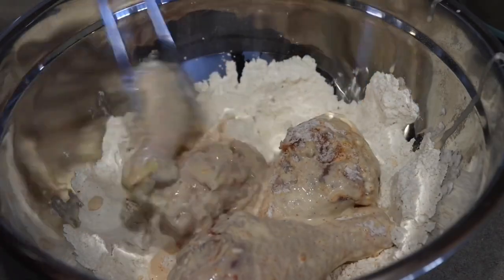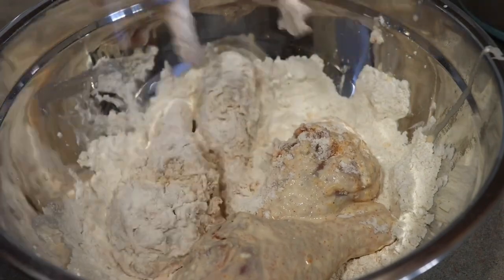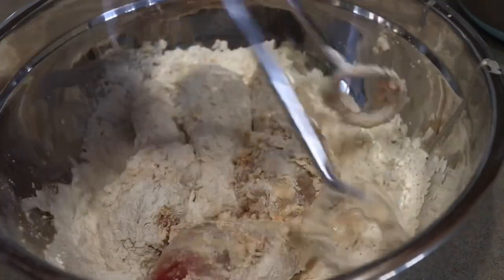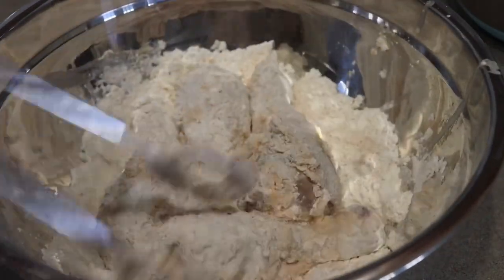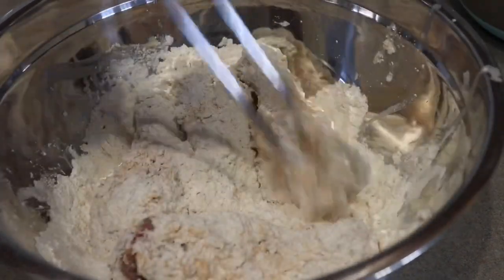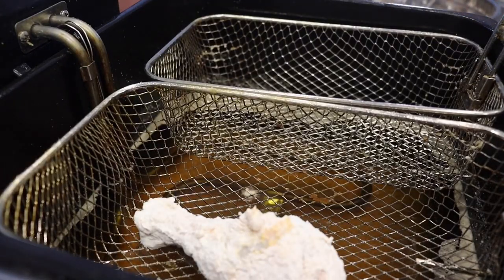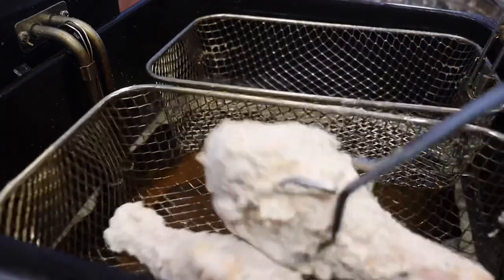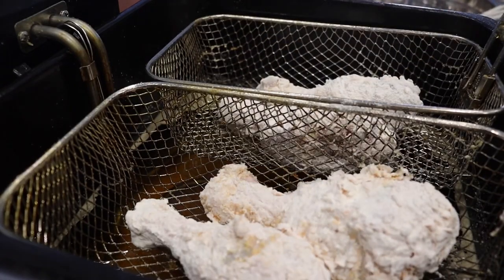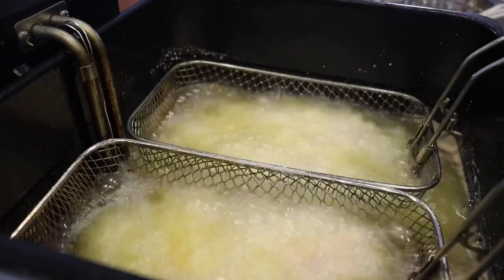Now we're going to coat in the flour again. I usually pat it down, mush it in — do whatever you can to help that flour stick to the egg batter. This will create an amazing crust; it will be so flavorful with a little hint of spice. Once your grease is ready, go ahead and add your chicken and fry for a good 12 to 14 minutes or until it's to your liking. I like mine extra crispy, so that's why I fry it a little bit longer.